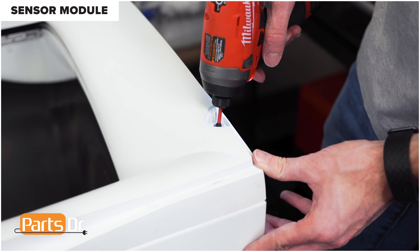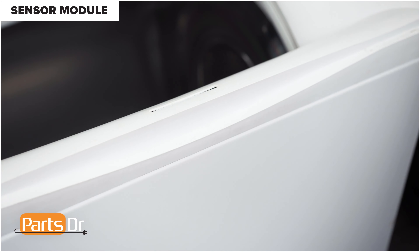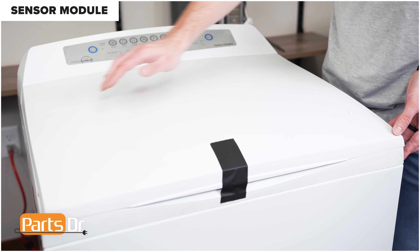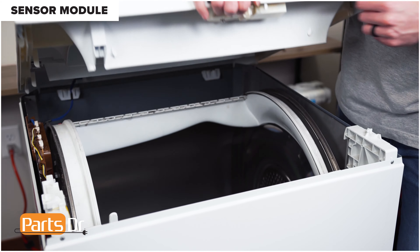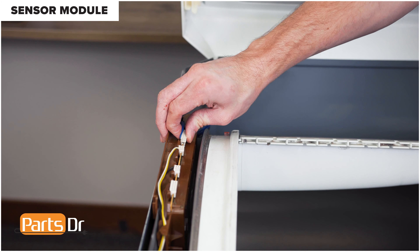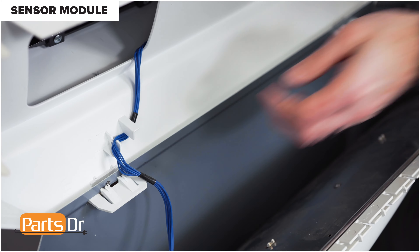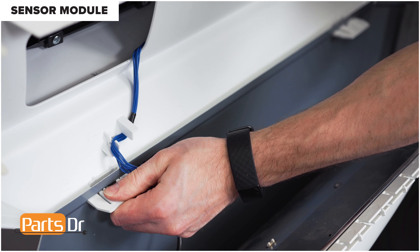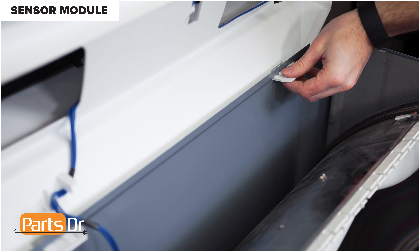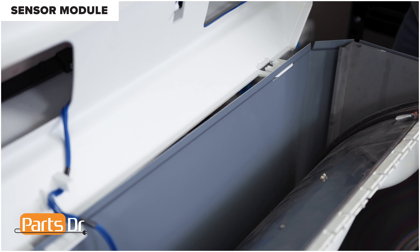Now remove the two Phillips screws. Then close the lid and tape it closed. Now tip the top up and disconnect this electrical connector. Wiggle it back and forth until it releases, then pull the wire out of the retainer. Now press down on this tab while pushing out to release the top, then repeat the same over here. With it released, set the top aside.